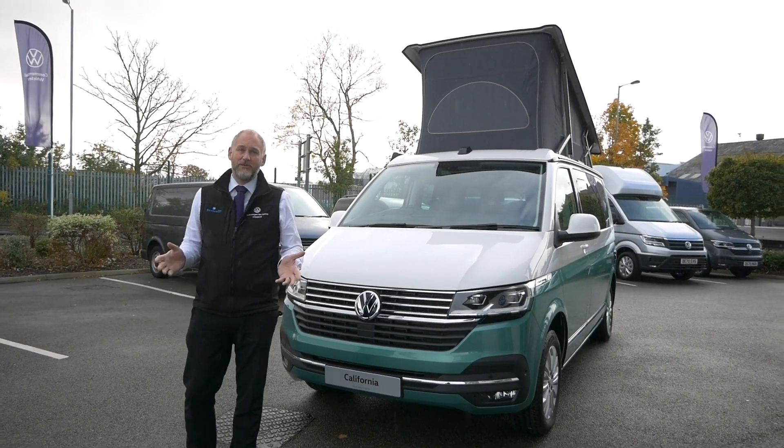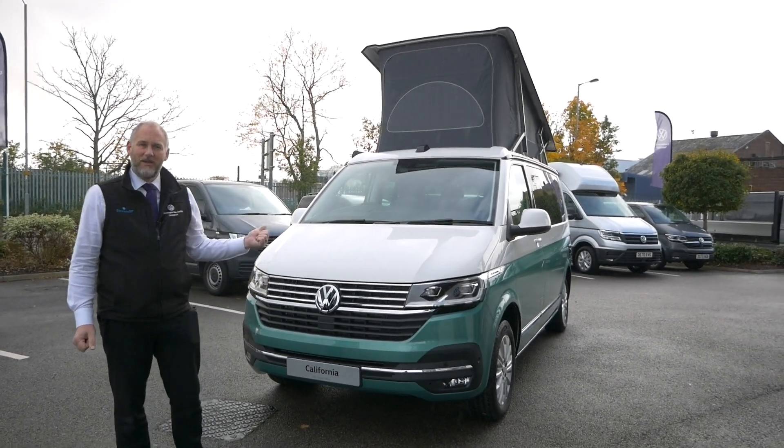Hi everybody, today we thought we'd take you around our new demonstrator. It's a vehicle behind me here, so it's the California Ocean.